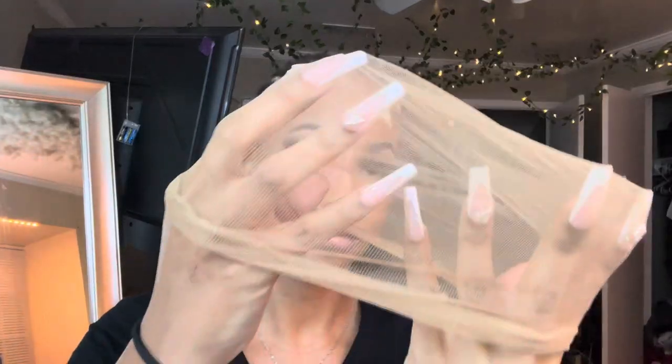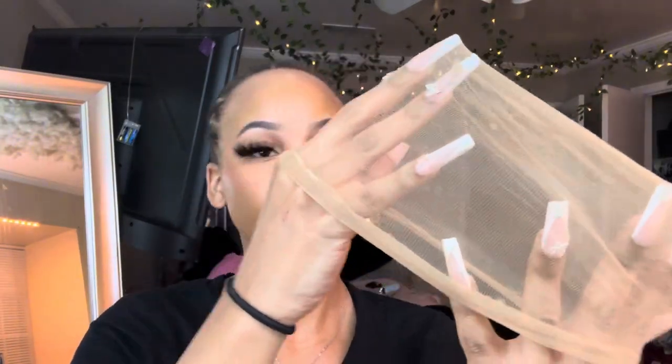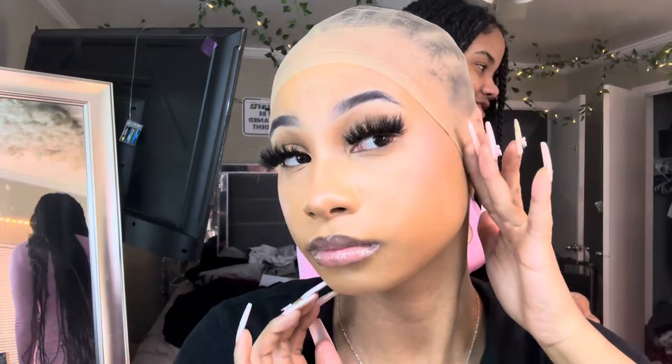Now getting into this HD lace wig cap, which is just a fancy word for thin if you ask me. But anyways, you want to have a skin-toned wig cap of your choice — it does not have to be HD. Now we're going to begin placing the wig cap onto our heads. Pull that cap down below your ears.